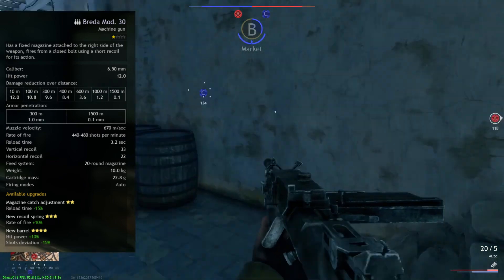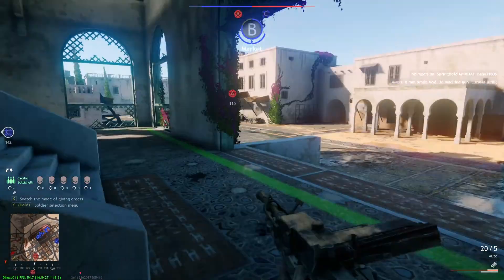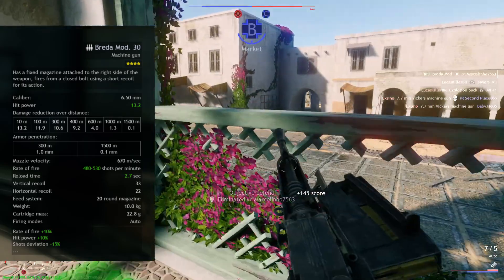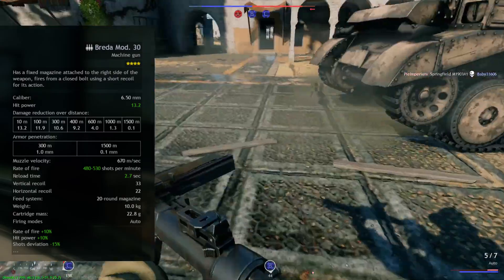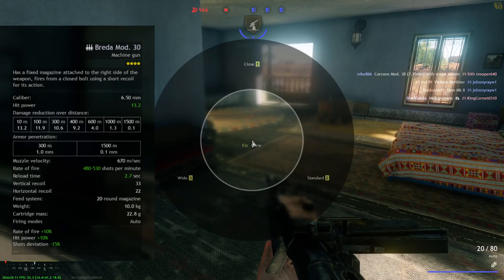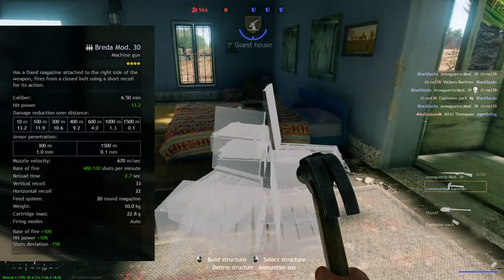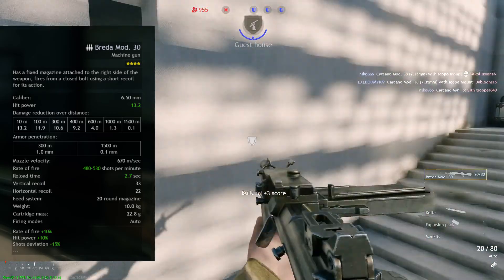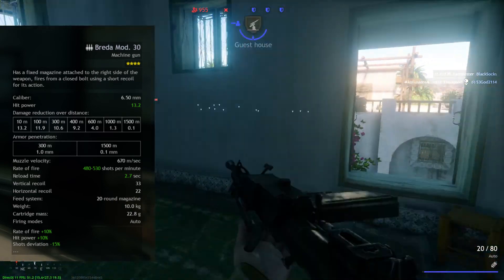It only has one fire mode, and that is automatic. For a 4-star Beretta MAW 30, it has 13.2 hit power at 10 meters, 11.9 hit power at 100 meters. Armor penetration is 1 millimeter, like all machine guns. Muzzle velocity is 670 meters per second. Rate of fire is 480 to 530 shots per minute instead of 440 to 480. Reload time is 2.7 seconds. Vertical recoil is 33, horizontal recoil is 22. Still 20 rounds per magazine, weight is 10 kilograms, cartridge mass is 22.8, and still automatic firing mode.